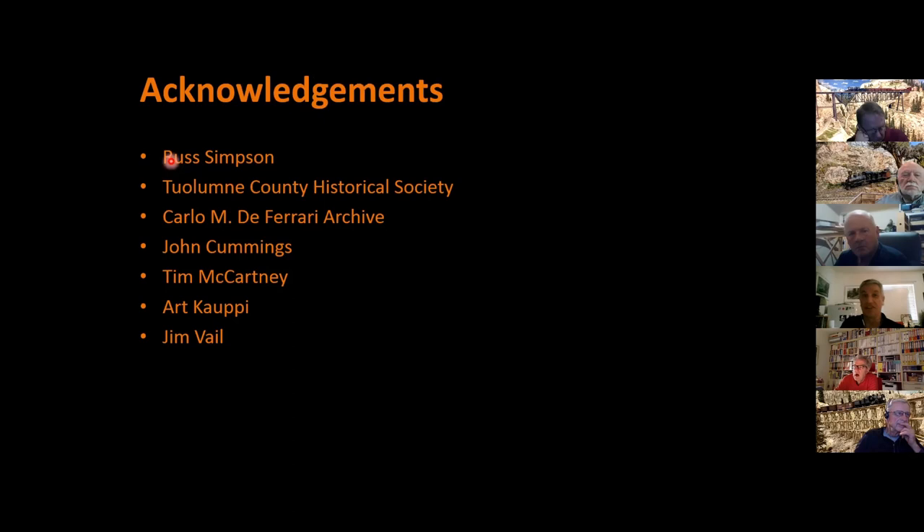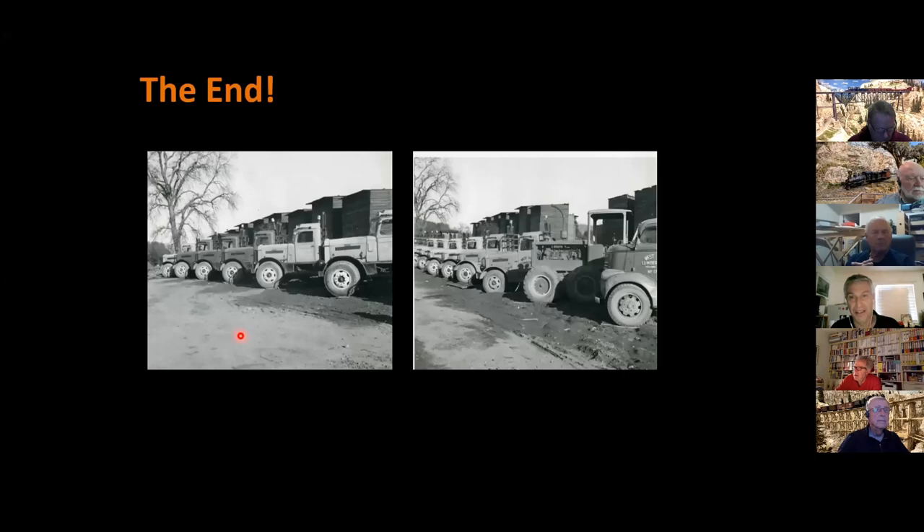Finally, I have to thank everyone who helped me figure this all out. Russ Simpson for saving all that material — without it there was no way I could have done this. The Tuolumne County Historical Society, which has the entire Simpson collection. The Carlo M. DeFerrari archive. John Cummings, Tim McCartney, Art Cowpey, and all my mentors who shared along the way. And Jim Vale, who wasn't necessarily a Westside guy but was certainly a vehicle modeler who showed us what could be done in HO scale. Here's an image of the whole roster up to number 30 — you can see that not all the trucks had been repainted to orange yet; these three are still in blue, the original five. And that is it. Thank you.